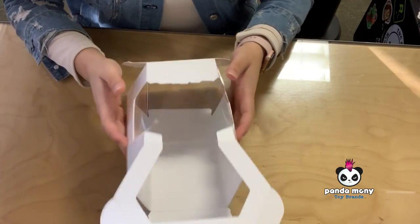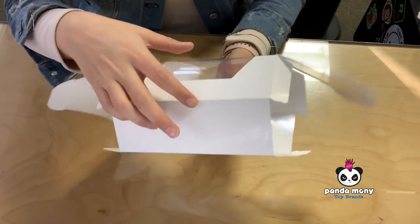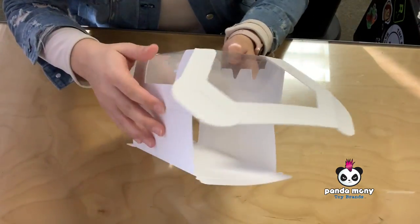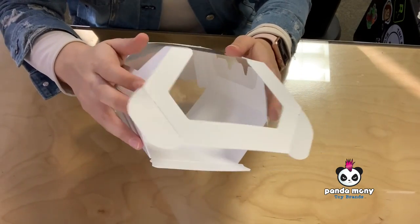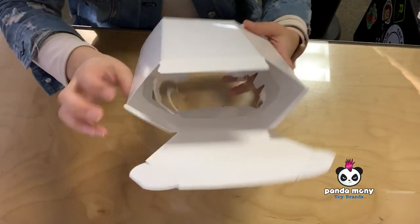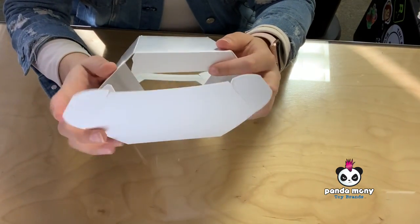The packaging samples came to us pretty flat and stiff, so we have to make them just a little bit more flexible for this video. Let's start with the bottom, pushing these flaps.